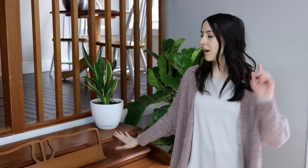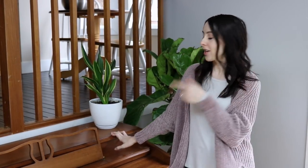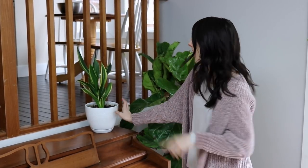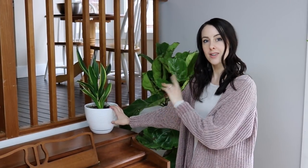Now we're downstairs in our little piano room by the back patio, and I've got another one of these mother-in-law's tongue plants. This one was actually propagated from that other plant I showed you. Like the others, it doesn't like much water — definitely underwater these.